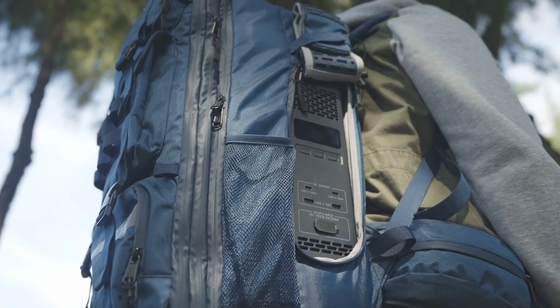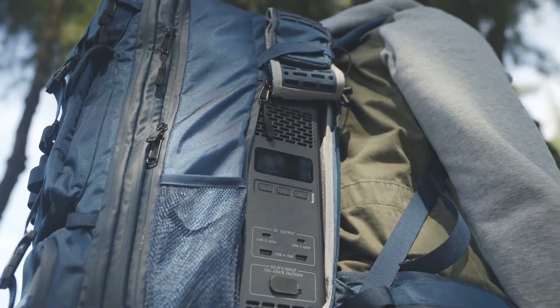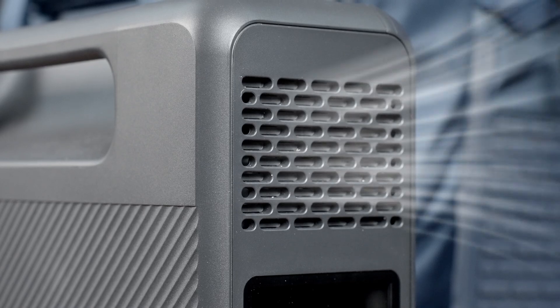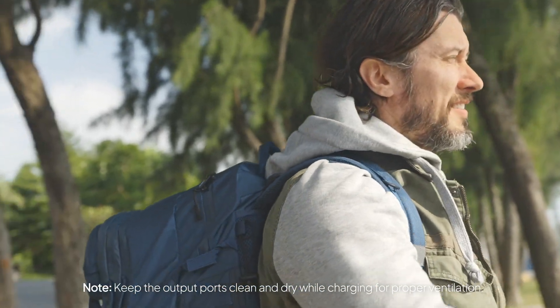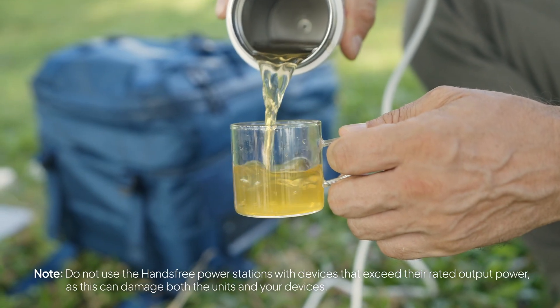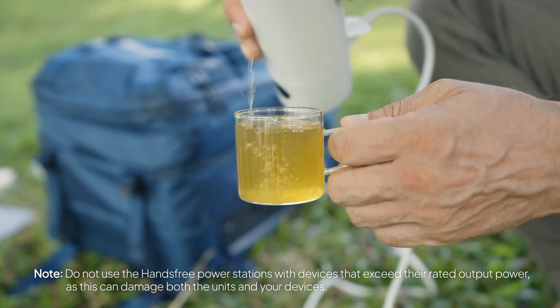Worried about overheating? Don't be. With the backpack's U-shaped openings and built-in side cooling fans, the hands-free series stays cool while charging. Go hands-free anytime, anywhere. This is perfect for devices like portable kettles or electric pots — anything you'd take camping or on an outdoor adventure.